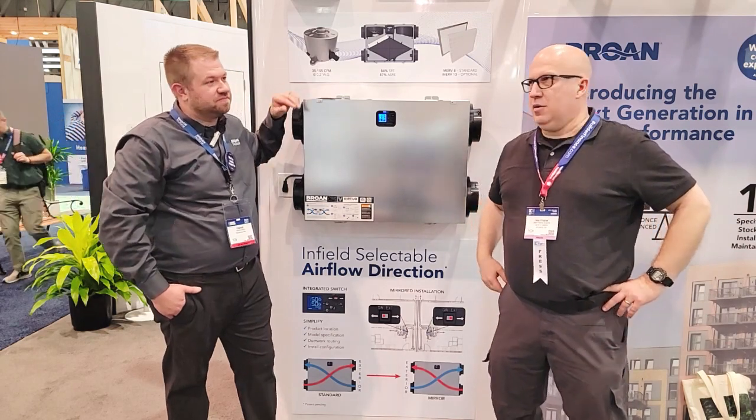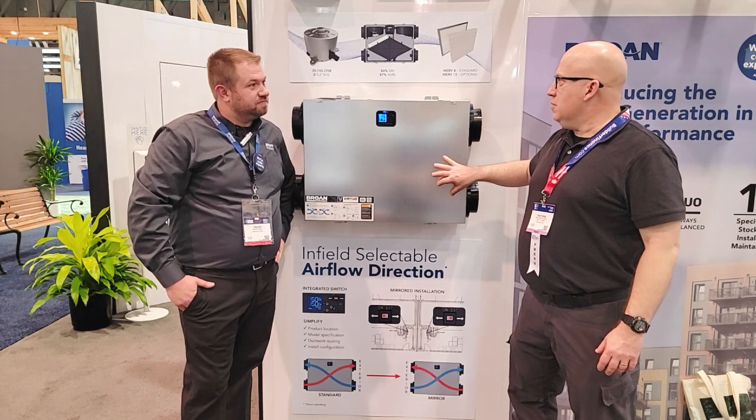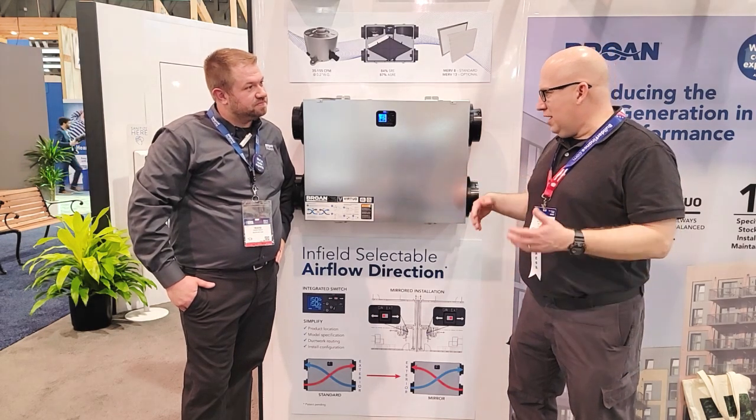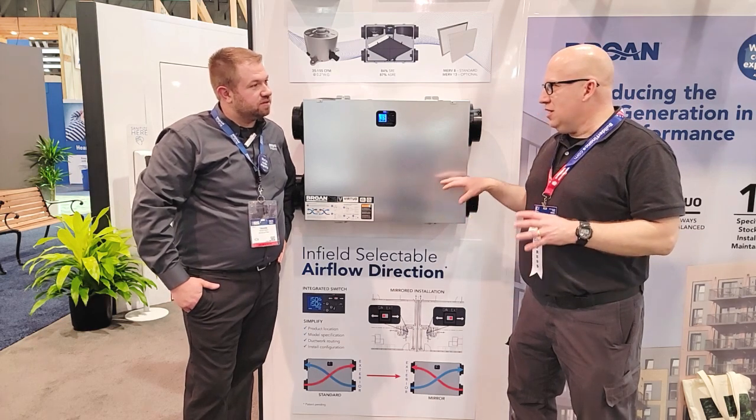Hey guys, it's Matt Hoots here, and I'm here with Travis. They've got this cool multi-family ERV, and you mentioned there's some branded technology like Virtua and some other cool things, so tell us how that works.